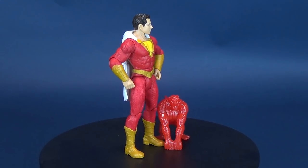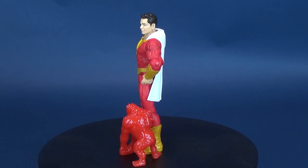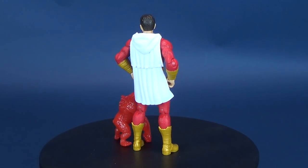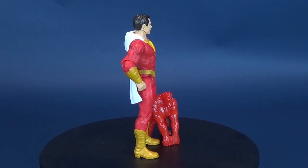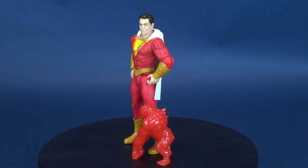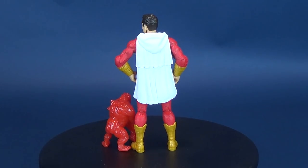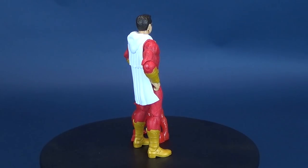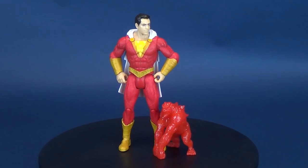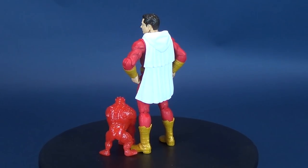This is a basic class figure geared toward kids, both leading up to and after the film's release. There are also larger 10 to 12-inch tall figures from Mattel that I saw but didn't pick up. I may go back for the other figures, but until I see the movie I'm not sure which characters appear in costume. At the very least I wanted to get a Shazam, and this will tide me over until I can hopefully find the multiverse lineup. I've always been a big fan of Captain Marvel — now known as Shazam.